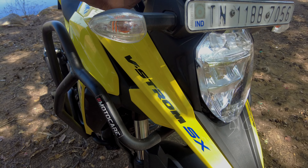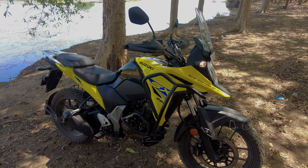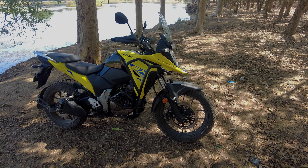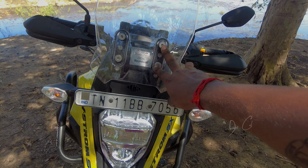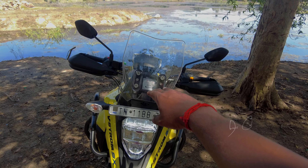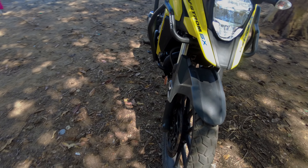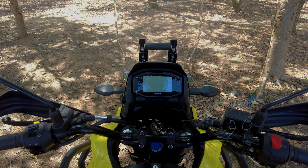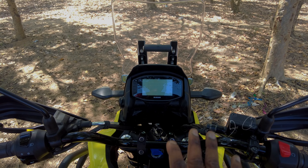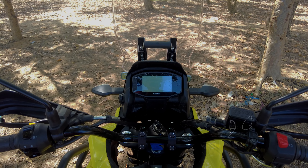You can see it's a halogen bulb still used inside. Maybe Suzuki in the next version could bring this to LED so the appearance looks equally good with the headlight. This comes with an adjustable visor — you can lower it or raise it according to your touring need. You have MRF button tires which have amazing grip. Coming to the console, it looks very, very simple with the basic information needed for any biker, but it doesn't have major technology.